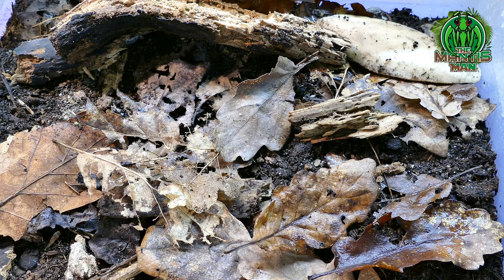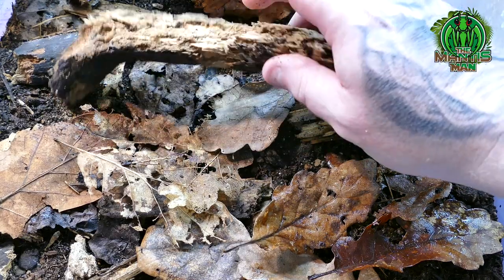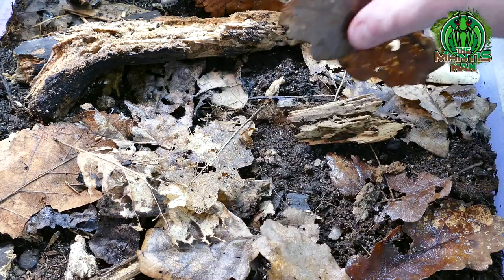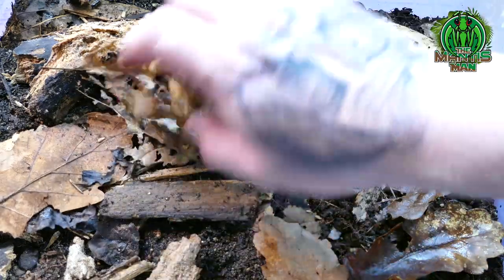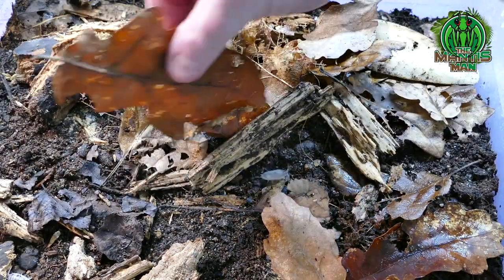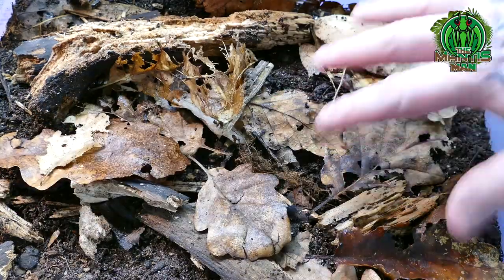So looking inside — just a basic setup showing how to breed these isopods. We've got some wood in there that's been baked and boiled to get all the nasties out, which they love. Some treated oak leaves. They're pretty booming to be honest — we've had them breeding and we've got loads of little ones, which you won't be able to see because they're buried down in there. They absolutely love this setup.